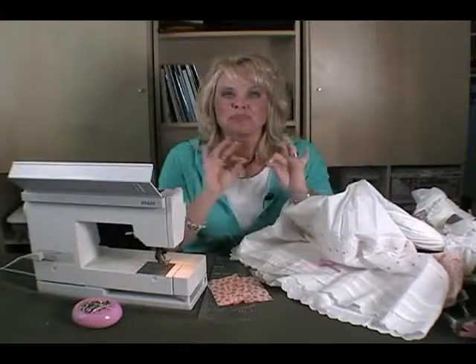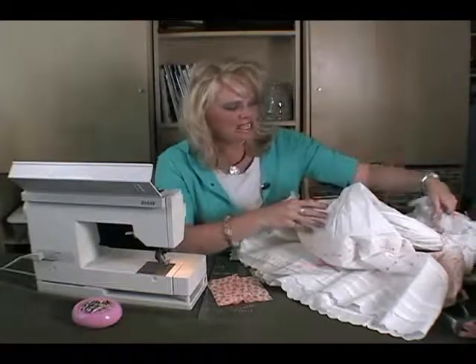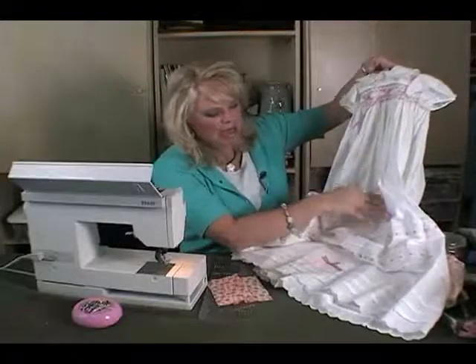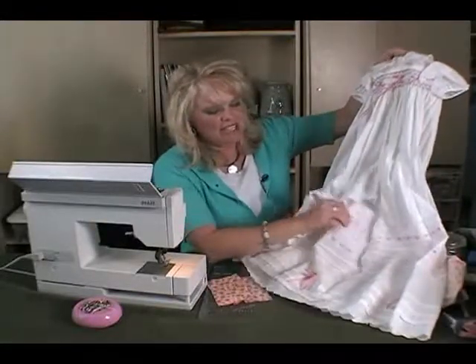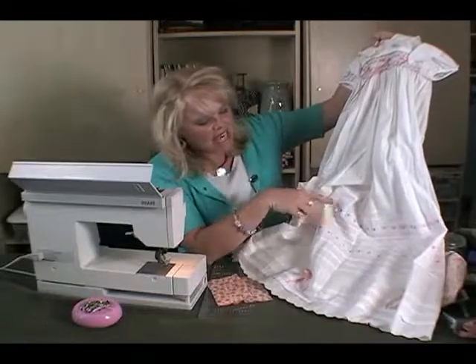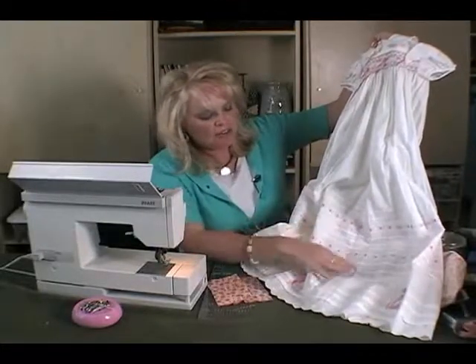Adding tucks to any outfit makes a really nice, clean, crisp, tailored look. This is a dress I made for my daughter when she was a baby, and my mom actually helped me put in all of these tucks at the bottom of the dress. And as you can see, they're just beautiful straight lines, perfectly even.